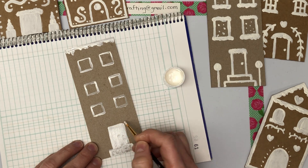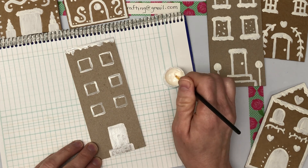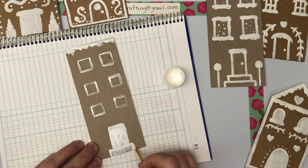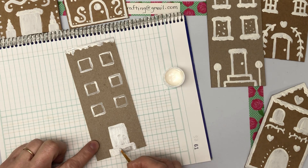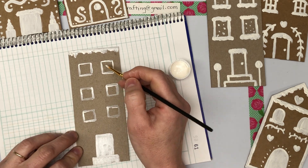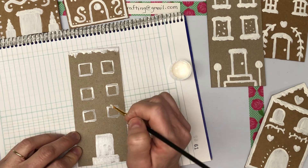Just reusing some cardboard and some old paint I have. I think this will be a garland — something I'm going to hang on my window. We'll just let this dry. I'm going to go back to this one and paint in my windows.